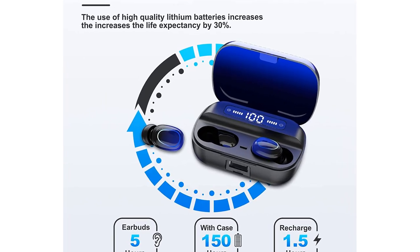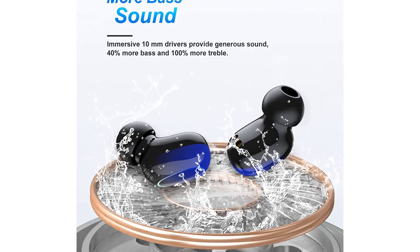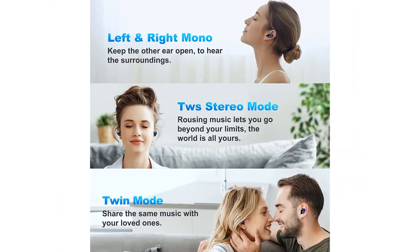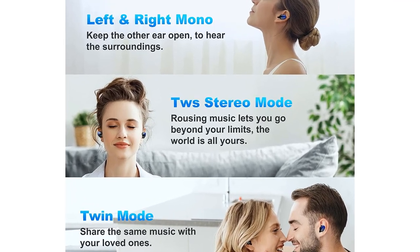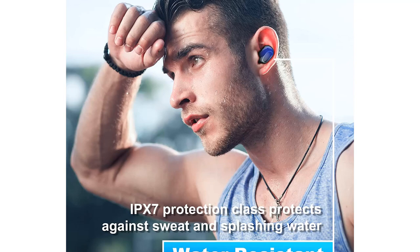Intelligent Touch Control: Q82 Wireless Earphones feature touch control sensors allowing you to play or pause music, start, end, or reject calls, skip songs, and enable Siri — all with a simple press on the ear. Package includes earbuds, charging case, eartips in S, M, and L sizes, charging cable, and instruction manual.